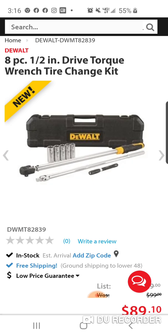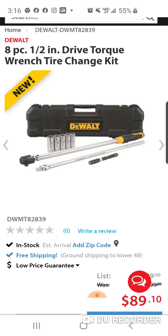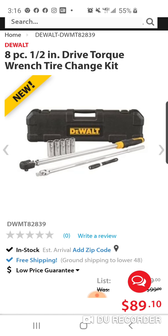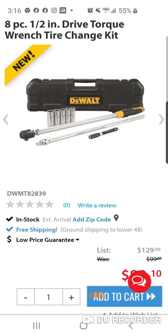So this is the new DeWalt torque wrench. $89.10. You get the hard case, you get five sockets. It's the tire change kit. Check this out — 89 bucks. And no tax if you're in certain states.